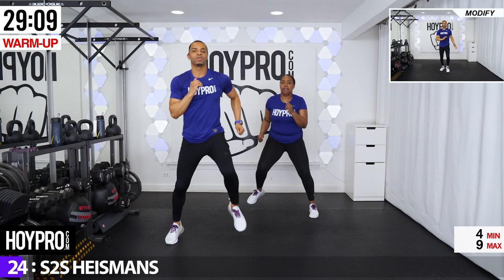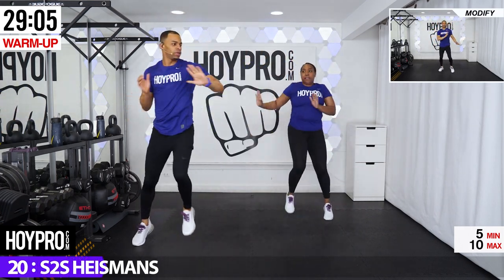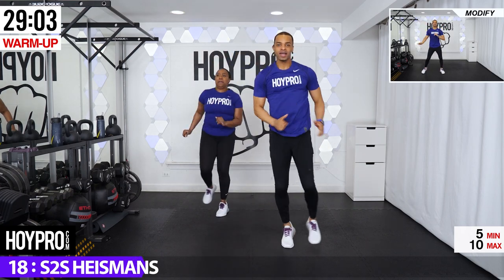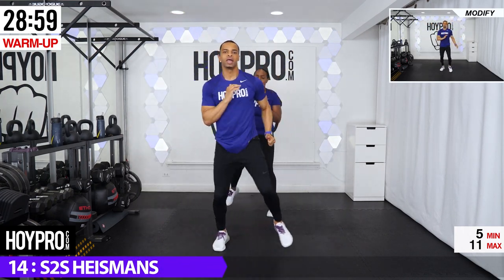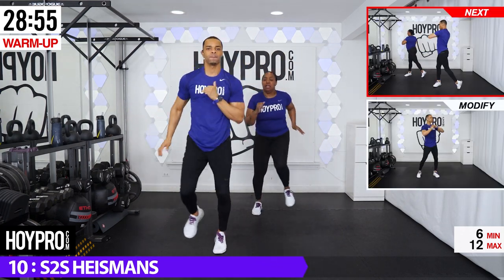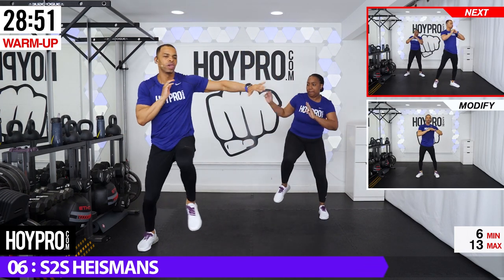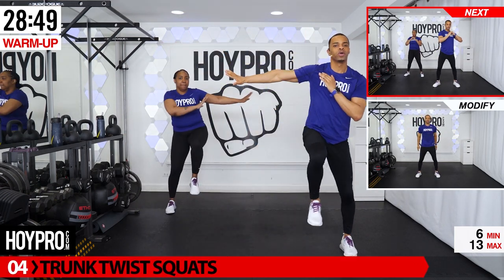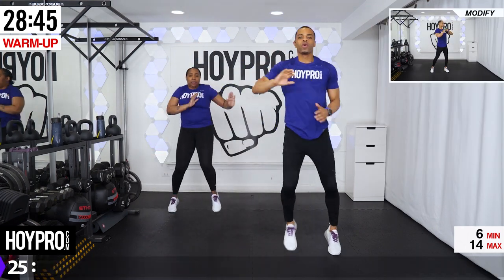From here, side-to-side Heisman. We're stepping over. One, two, three, four, and five. Other side, push it over. Make it a Heisman. And over. Pick that knee up. Core is tight. Back over. Good.